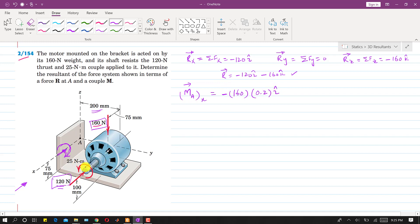The 25 Newton meter couple is also about the x-axis. Curling the right hand fingers in its direction, the thumb points in the positive x direction. Adding this to the previous contribution: Mx = (-160 × 0.2) + 25 along i. Solving these gives the total moment component along x, which we will compute shortly.